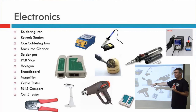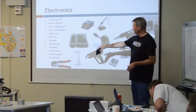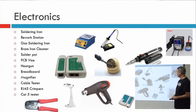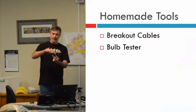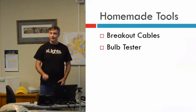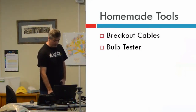If your eyesight is as bad as mine, a magnifying light lamp is the only way I can read a transistor — I've got one on an arm with a big light. If you're making RJ45 cables, definitely get a cable tester — it's the only way to check if your cables are good. And the crimpers are obviously necessary as well. Homemade tools — breakout cables. Breakout cables are where you've got a cable but you've got access to the actual wires, which is handy for testing. I still use old bulb testers because I still run one incandescent element, which I'm not giving up — 23 years and I've never burnt the bulb out yet.